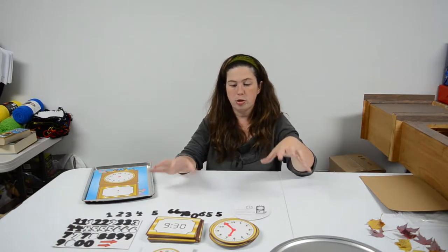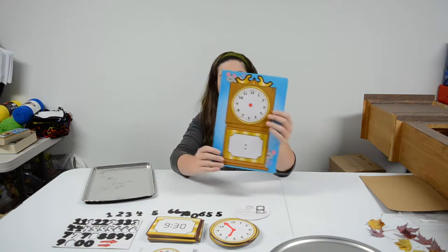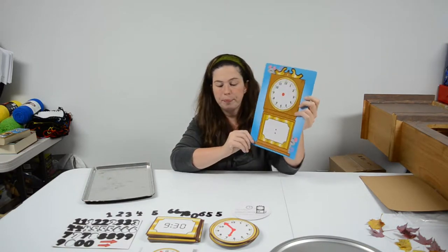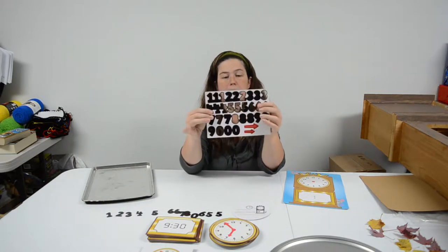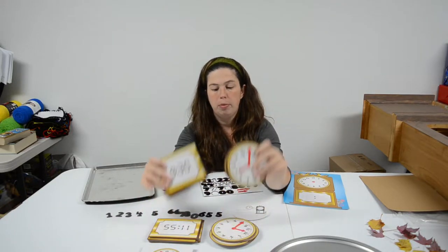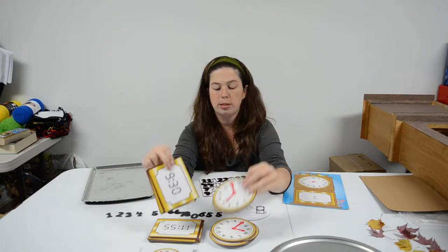I found this great set that Oriental Trading sent me. It's a telling time set. It comes with this grandfather clock laminated flash card that you can see here as blank. It also comes with a set of magnetic numbers as well as both digital and analog clock readings, and they are double sided.